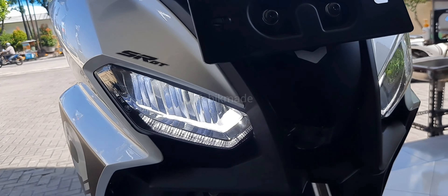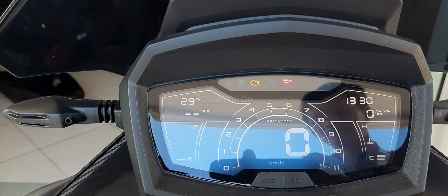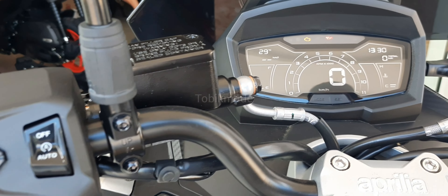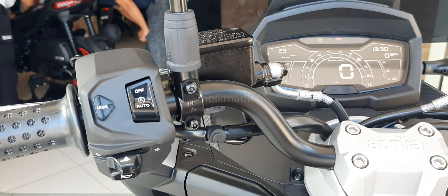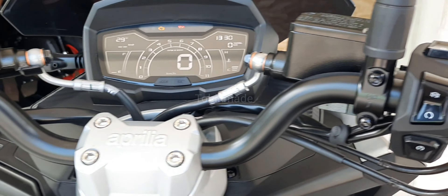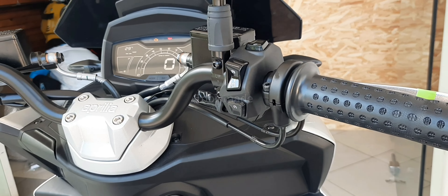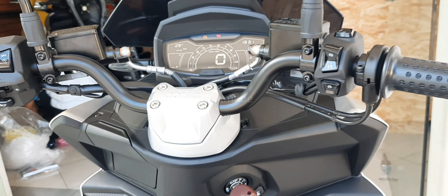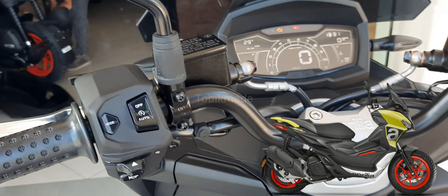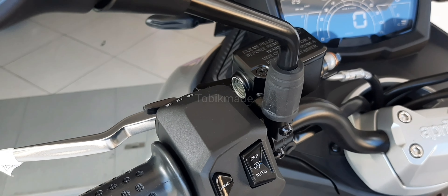Untuk emission compliance-nya ada di Euro 3. Aprilia SRGT ini ada 2 tipe, yaitu tipe GT200 dan tipe GT Sport 200. Yang kita review ini adalah tipe Sport 200 dengan pilihan warna yang bisa kalian dapatkan: grey, red, dan juga gold. Warnanya keren-keren banget, earthy color gitu tapi enak dilihat.